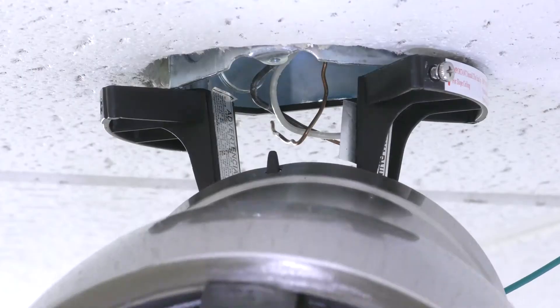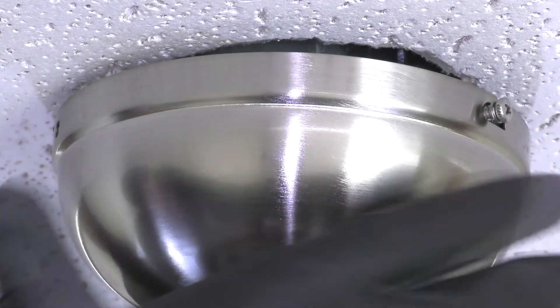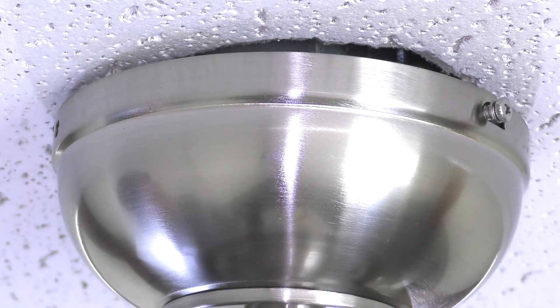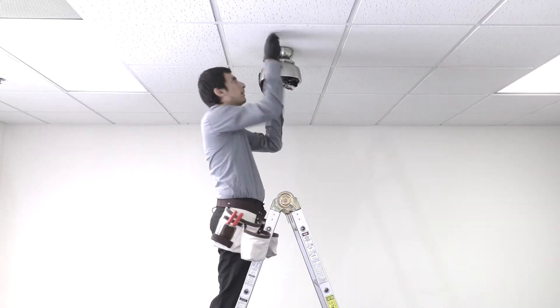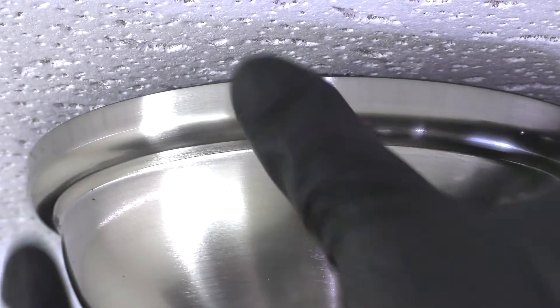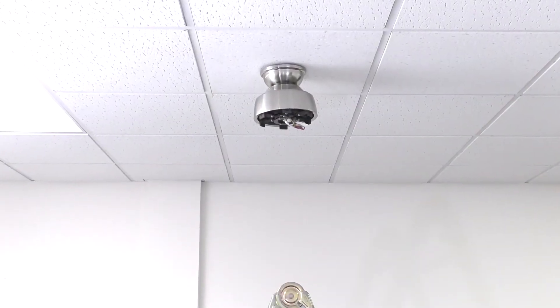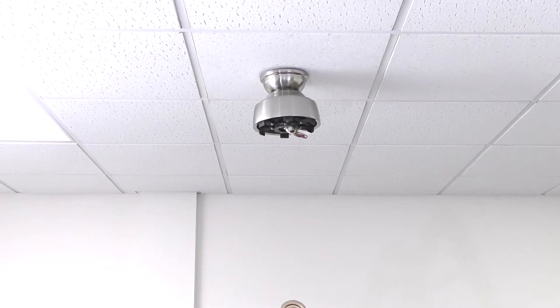Finally, assemble the canopy by unhooking the fan and pushing it up to the ceiling. Twist it into place over the two screws on the hanger bracket. Insert the removed screws and tighten all four securely. Slide the canopy ring over them and twist to lock into place. The fan is now properly mounted and the rest of the fan body is ready to be installed.